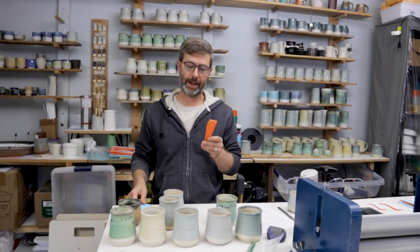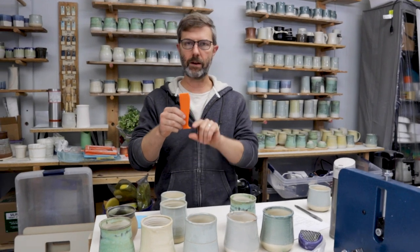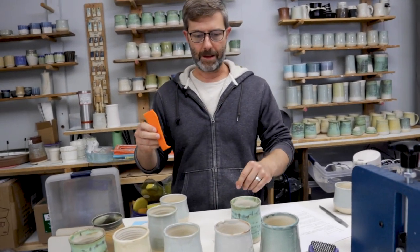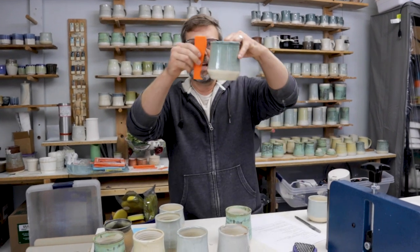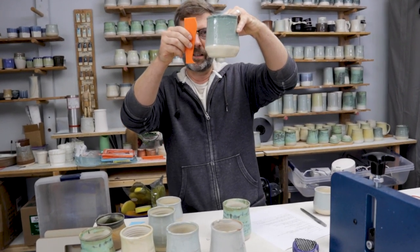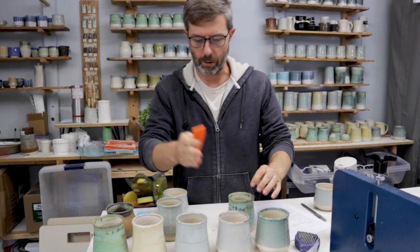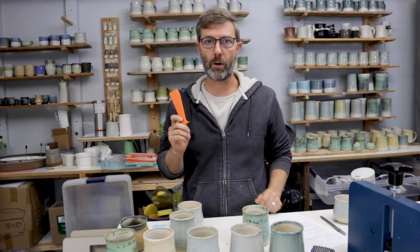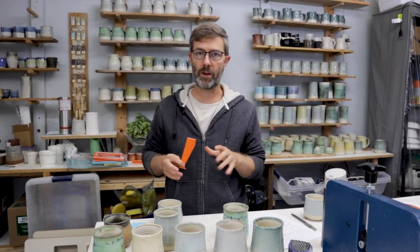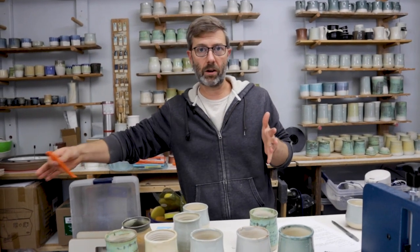What is a profile rib? A profile rib is something you can make out of wood or metal, or I 3D print these. Basically you throw a cylinder, jam it up against the edge of your cylinder, and it ensures that you get the same shape over and over. These are mugs. I made this rib for a company called Waco Tours here in town — they had a big order of 100 and I wanted to make sure I had it identical across all 100.